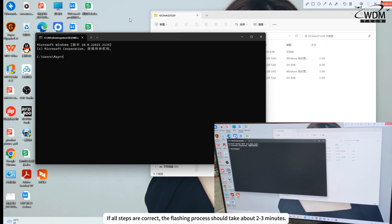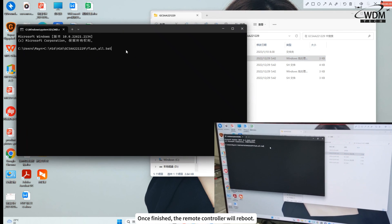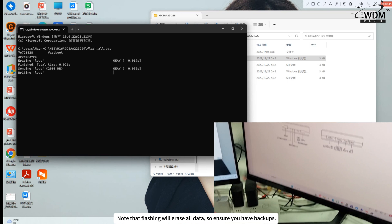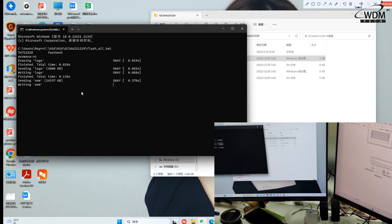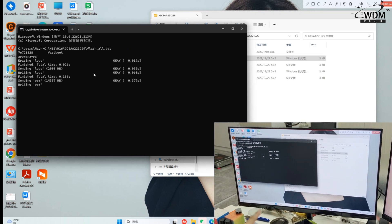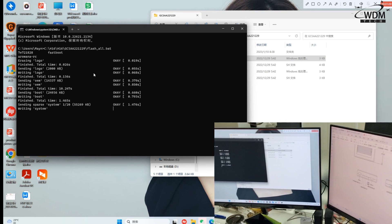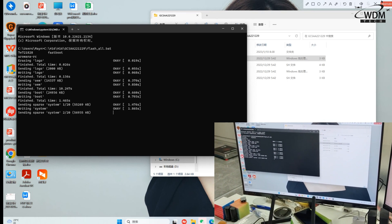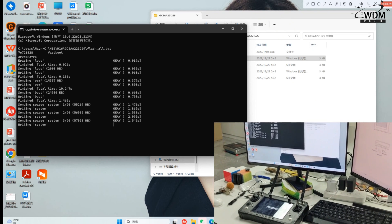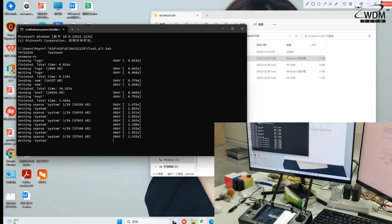If all steps are correct, the flashing process should take about 2 to 3 minutes. Once finished, the Remote Controller will reboot. Note that flashing will erase all data, so ensure you have backups.